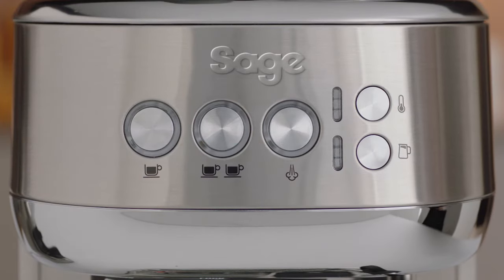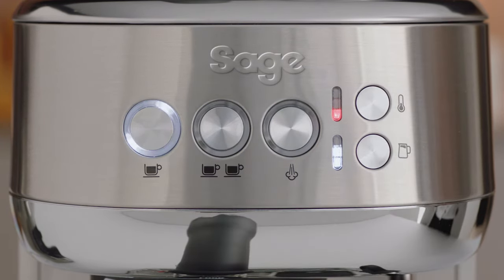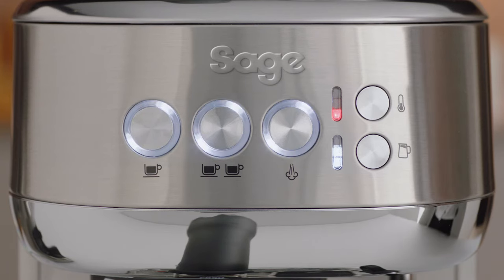Now let's power it up by pressing either the one cup, two cup, or steam buttons. Press the one cup button and the machine will commence its first use cycle. Once complete, the machine will go into ready mode and all the lights will be illuminated. Now the machine is set up, you're ready to make your first coffee.